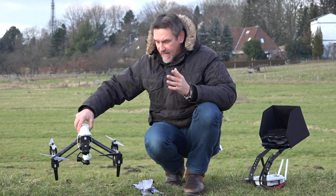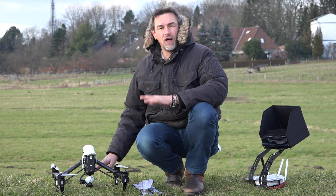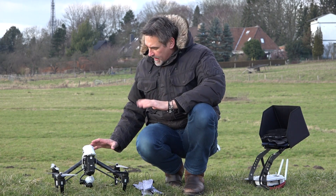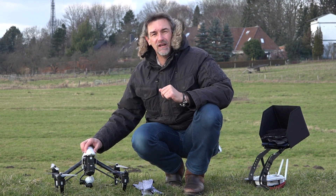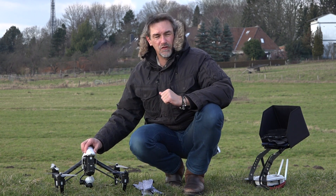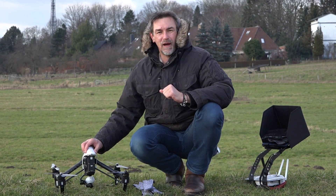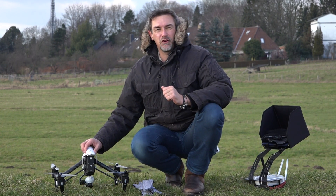Next, make sure the gimbal is free — when we start the copter, the gimbal should not be in the grass or on the surface; it has to be free. The last point: check that the micro SD card is in the gimbal or in the camera so you can take pictures of your first flight. It would be a shame if there's no micro SD card in and you won't get pictures.